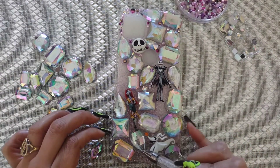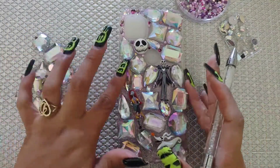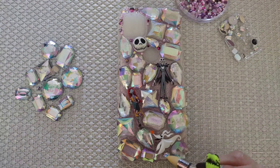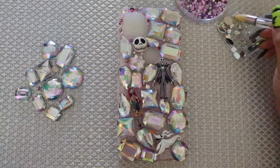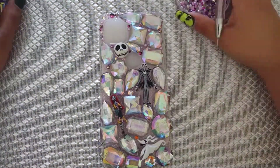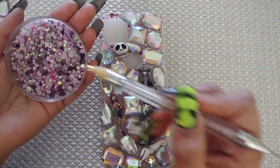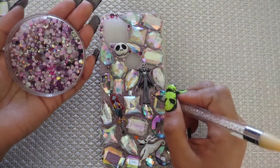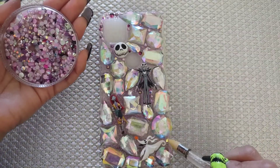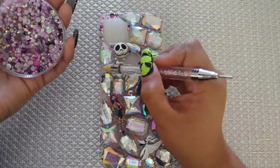I don't have much space for my big chunky rhinestones anymore, so I'm placing some of the smaller ones. These are also acrylic and I got them at Hobby Lobby. This is my Love Silver mix, and these are pearls with glass rhinestones. I'm going over everything, filling in my tiny little gaps and making sure everything is nicely filled.